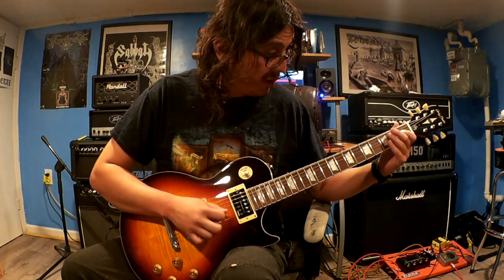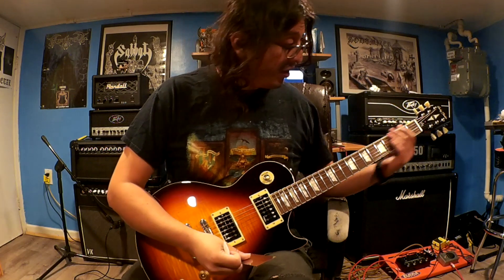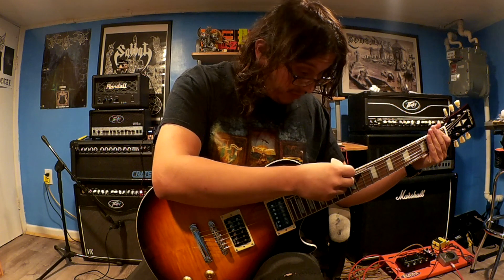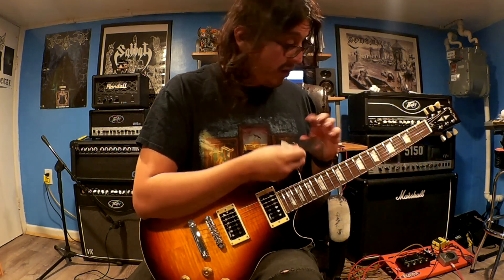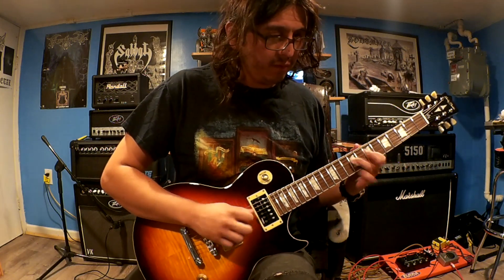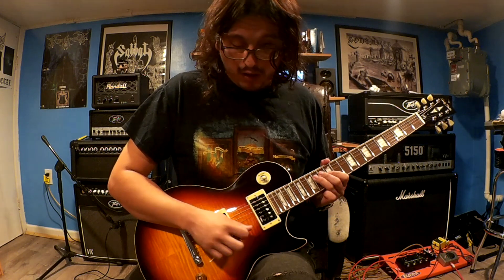No dead notes. Let me check the action — it is a little bit high, but not that much and it doesn't feel bad at all. Very nice, very cool guitar for the price. $280, and it ships to the United States. In Europe it's even cheaper because of free shipping. This was Solomon of Solomon — thank you so much for watching. Take care and bye.